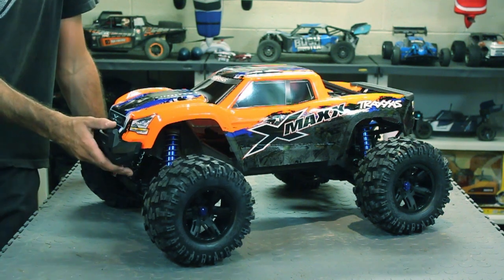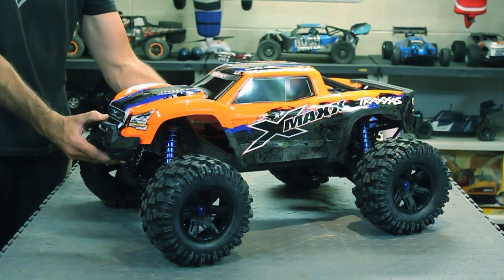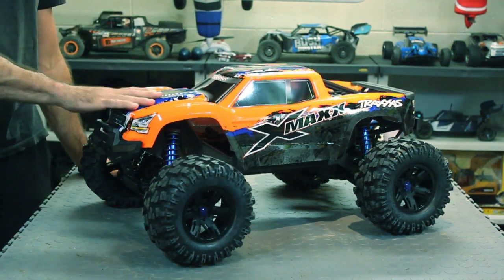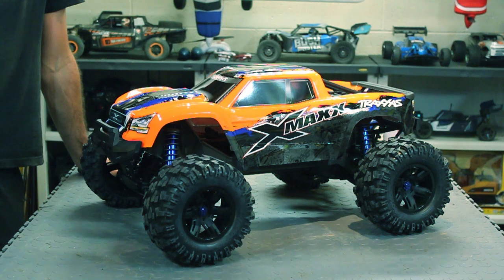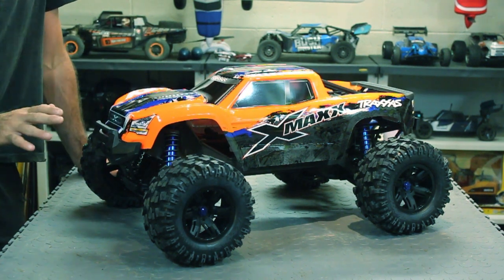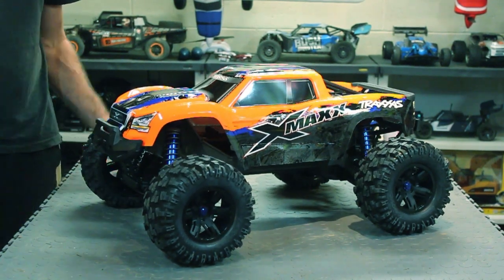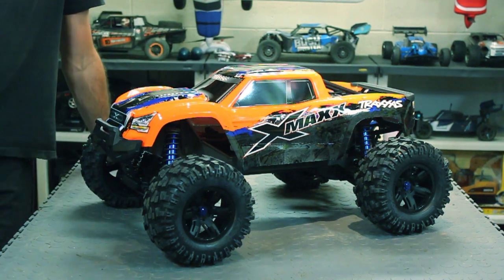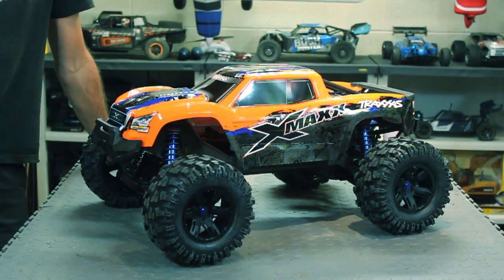What's going on guys, back today with my brand new Traxxas X-Maxx, got the orange edition they just came out with. I think it's absolutely gorgeous. I've been wanting one of these bad boys since they were released years ago — just couldn't justify the price. I was like, man, I can get three other RCs compared to one, but now that I look at it in person, it's definitely worth the money.